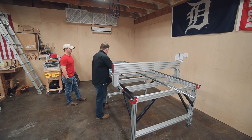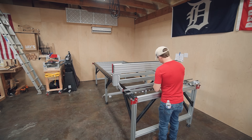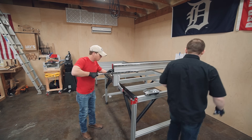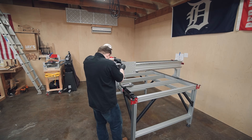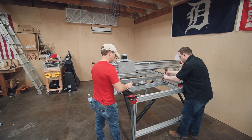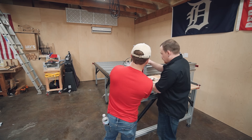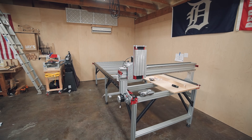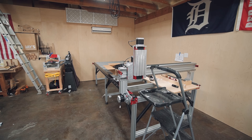Next up is the rest of the gantry — putting the linear rails and the rack on top. The Z-axis gets installed; it comes pre-assembled for the most part, which is really nice. Once that's installed, the motors are installed, the cable rack, then all the cables are run and the sensors are hooked up. This machine has sensors to stop it from running into the end stops in all three directions — X, Y, and Z — so you don't over-travel and cause damage.